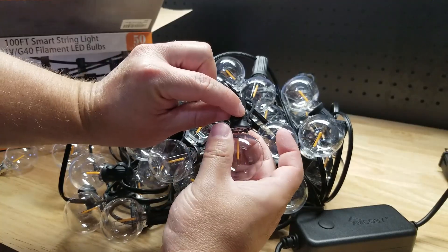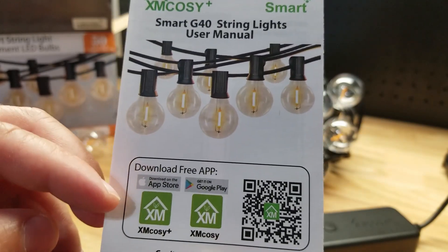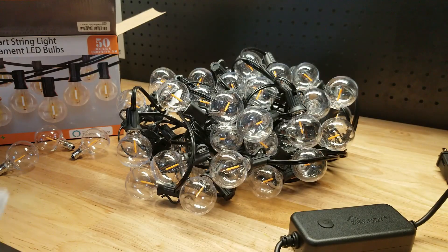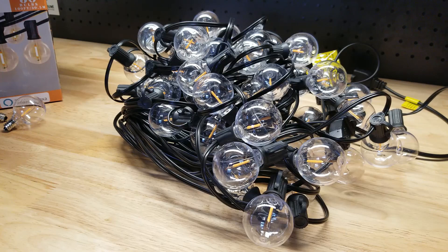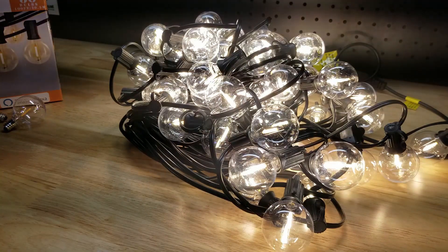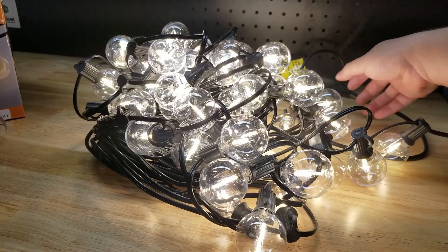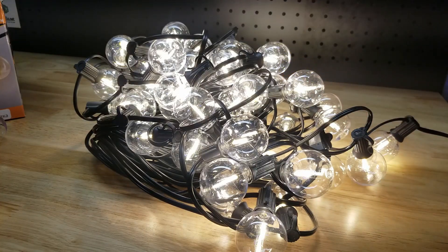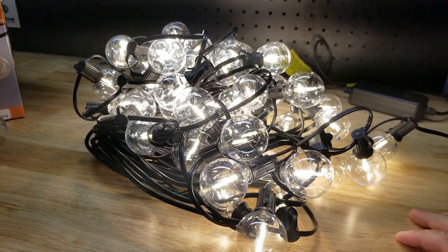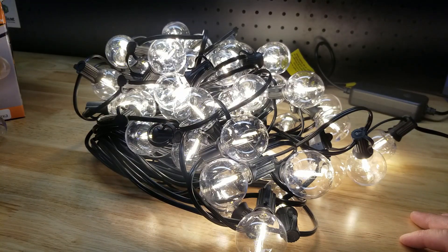Also in the box we have a little instruction manual that talks about the app you need to run these, which is the XM Cozy app. Before we hook up the app, I just want to plug it in as it sits — and there it is. So if you don't want to hook it up to your smartphone and just want a simple on/off, you don't have to use the smart controller. You can just plug it directly into a socket and be ready to go.